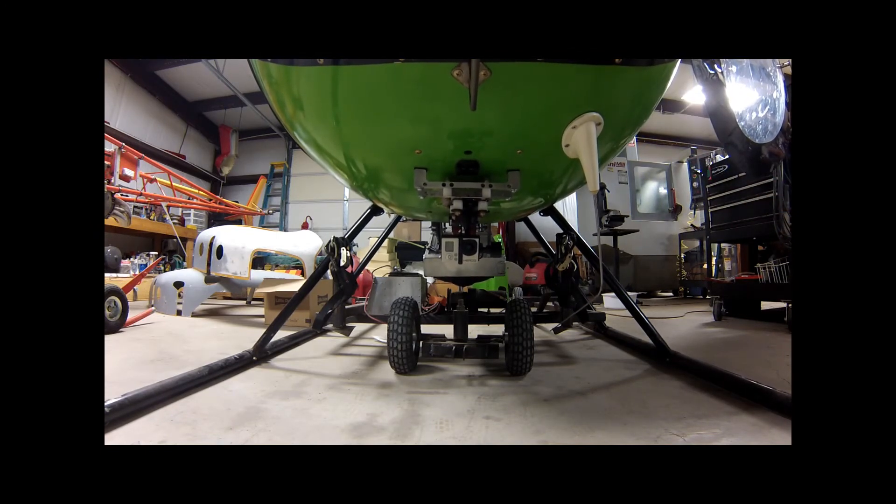I think this is going to work out really really good. We'll find out here in a few days after the weather breaks and see what kind of video she'll make. So far it looks real good — I may have to turn the gain up just a little bit, but other than that, we'll see what it does. Y'all have a good day.